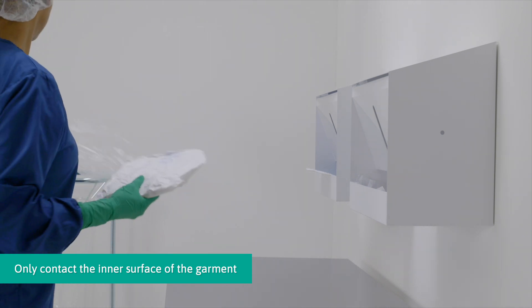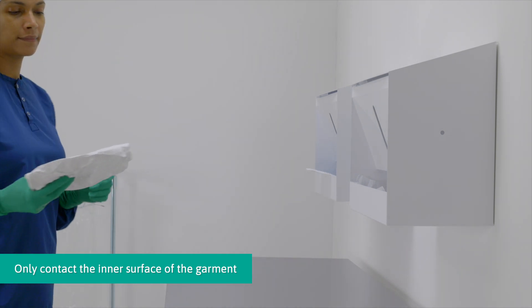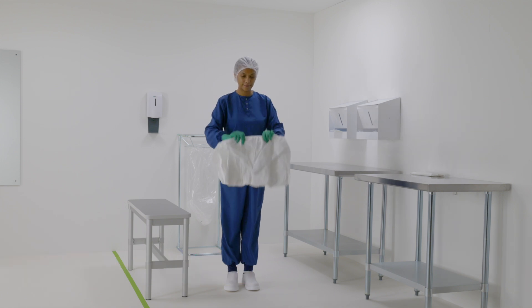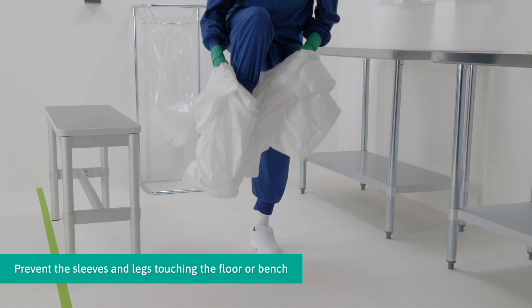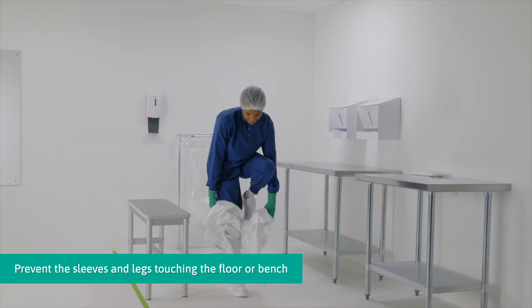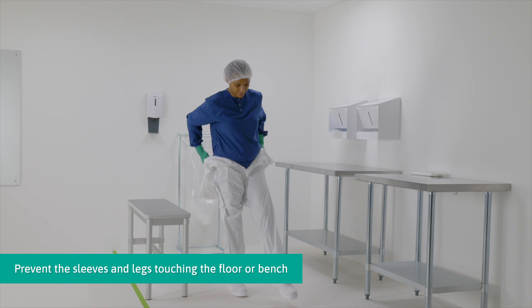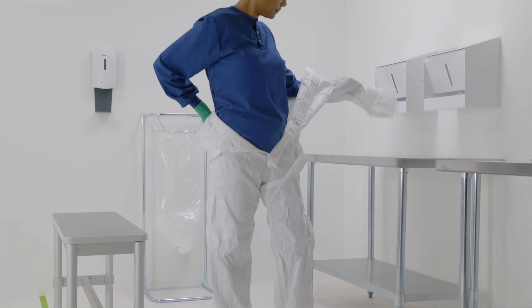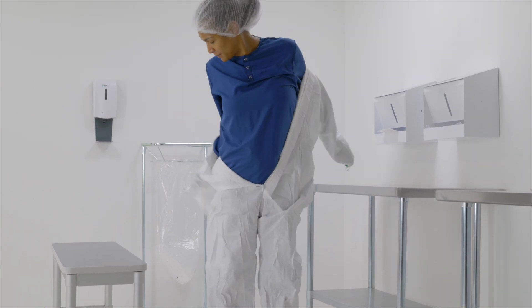Grab the coverall at the waist area. Carefully insert one leg into the coverall, then repeat with the other leg. Bring the coverall up towards the shoulders, then insert the arms into the sleeves.